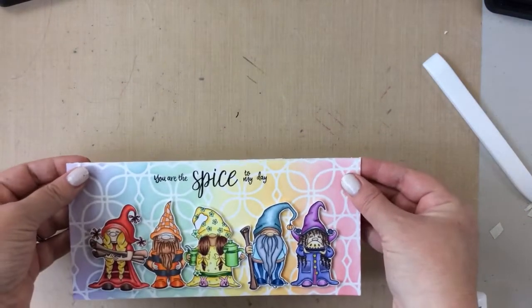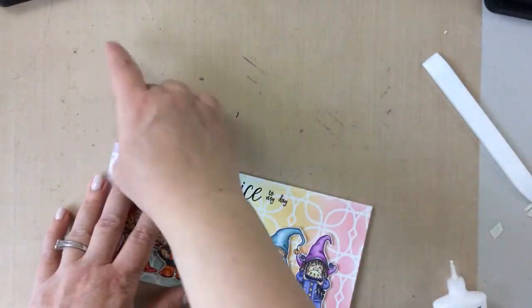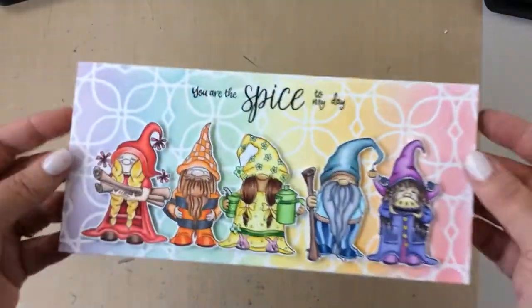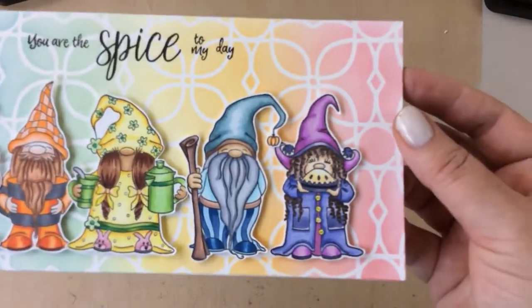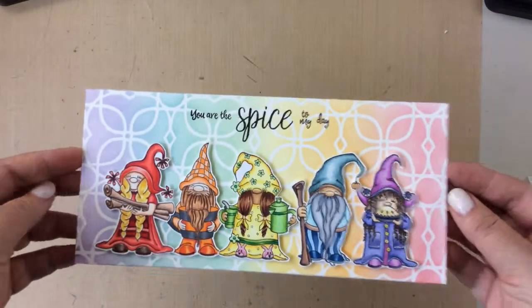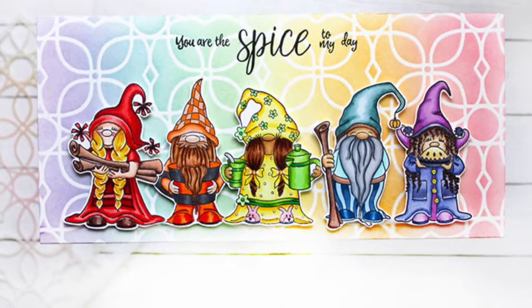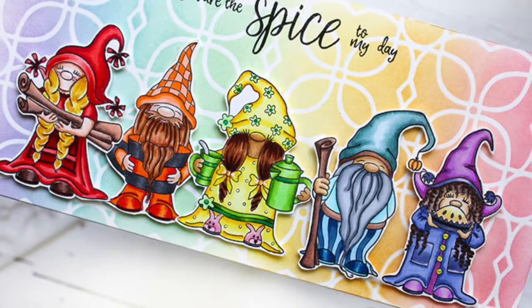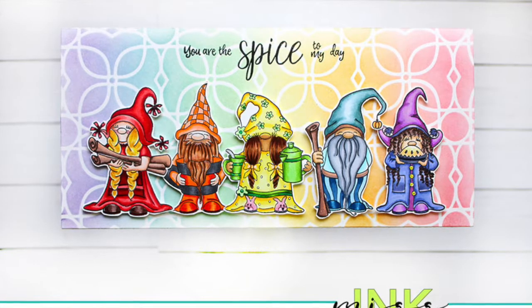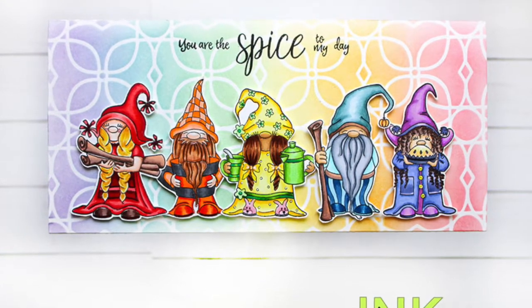Using a regular size stencil stretched out to fit onto a slimline — you can use this with any of your stencils that have a repeating pattern. It's very simple to match that pattern up and keep it going. Take a look at how cute all these little gnomes are — 'you are the spice to my day' — very cute and a really fun project. I hope you enjoyed this today; if you did be sure to give me a thumbs up, it really does help with YouTube. I also appreciate all your comments — thanks for stopping by, bye bye!